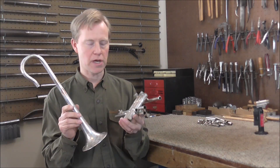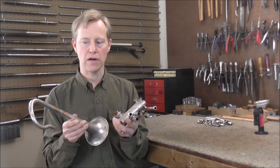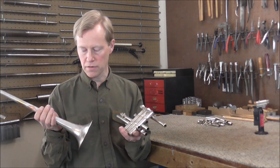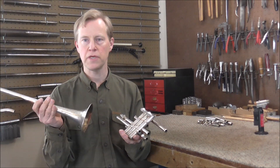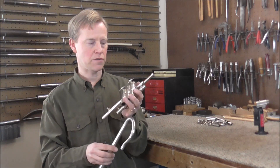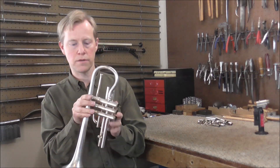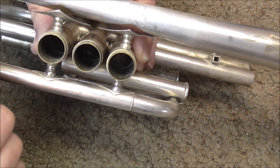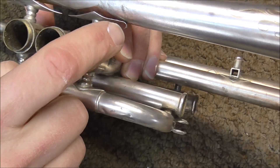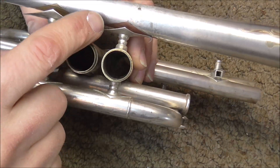Now that I have the cracks patched, it's time to solder the bell back on to the rest of the cornet. Usually I do not take the bell off of a cornet to get the dents out, but these ones were so bad and required so much heat that the bell needed to come off in order to get the dents out. There are a few other smaller dents in the bell, but those can be taken out after it gets put back together. I'm going to solder this back together — there are four solder joints that hold the bell on to the rest of the instrument. The bell got dented, these braces got shifted around and bent. You can see that this has a little curve in it where it got bent, so I'm going to have to straighten these braces out so that they fit onto the bell better.